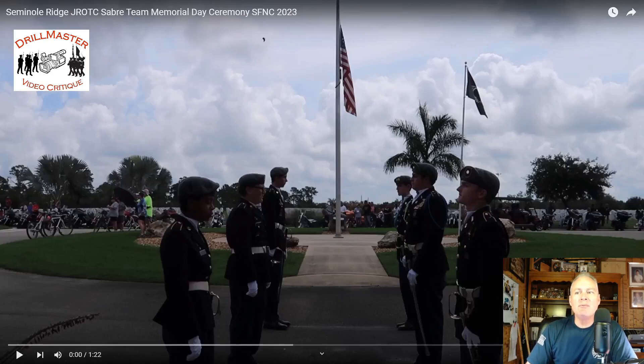Hello everyone, John Marshall, drill master, Seminal Ridge. This is the video of the photos that I was critiquing. As I said in the photo critique, you have the wear of the saber incorrect, and the rings on the scabbard are very strange. Let's get into this critique.